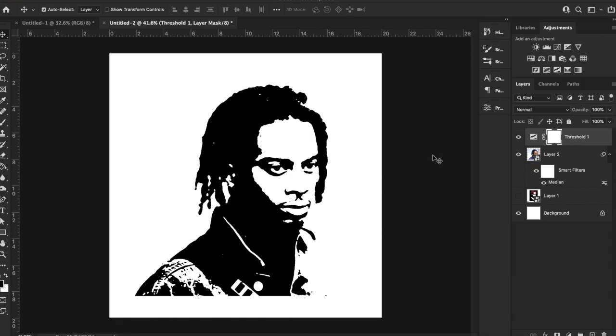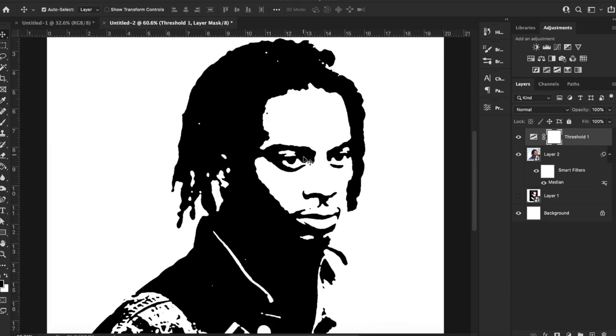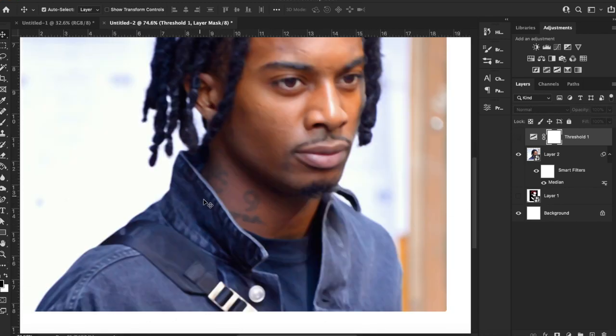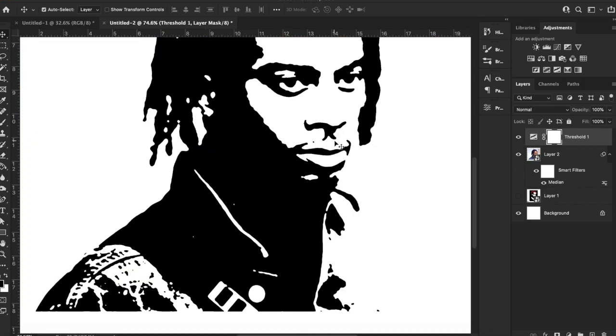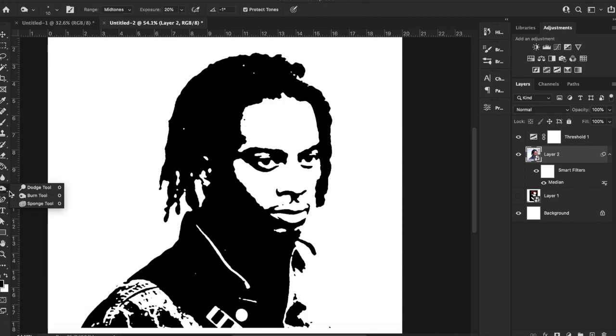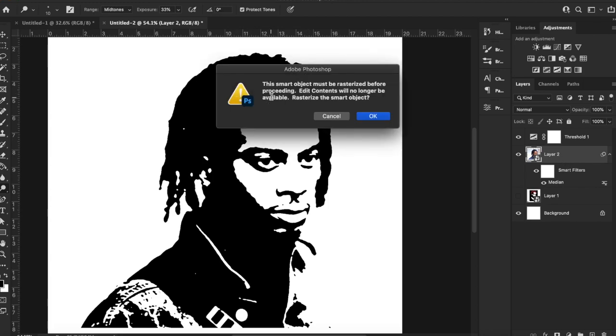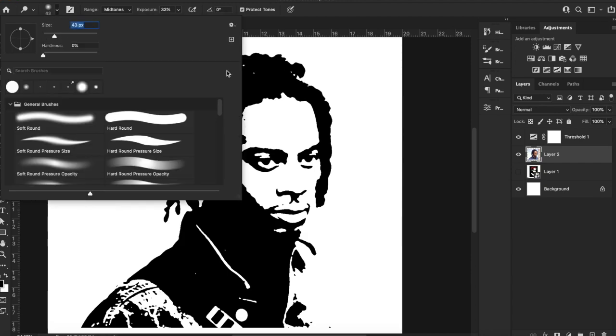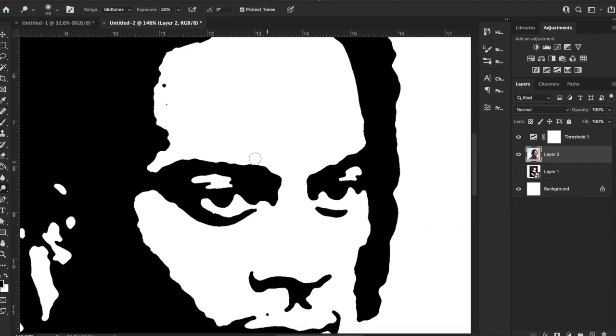One thing I want to show you quickly — if you want to remove some of the darkness around his eyes, or say there was something in his collar or buckle that you wanted to include, what you could do is go over here to your burn tool or dodge tool. Click here and it'll give you the option to rasterize the smart object. Go ahead and click OK. Change your brush size if you need to.